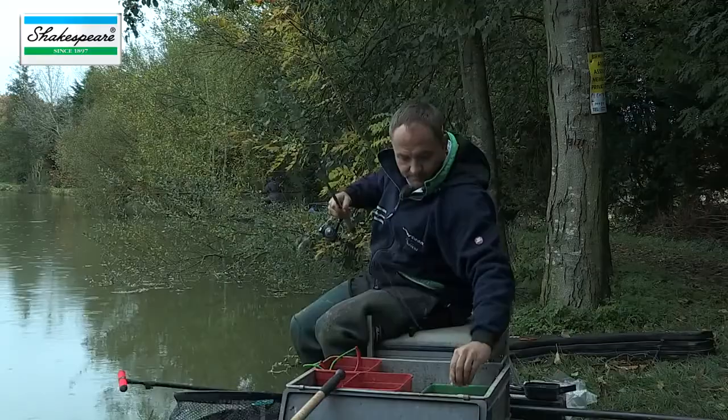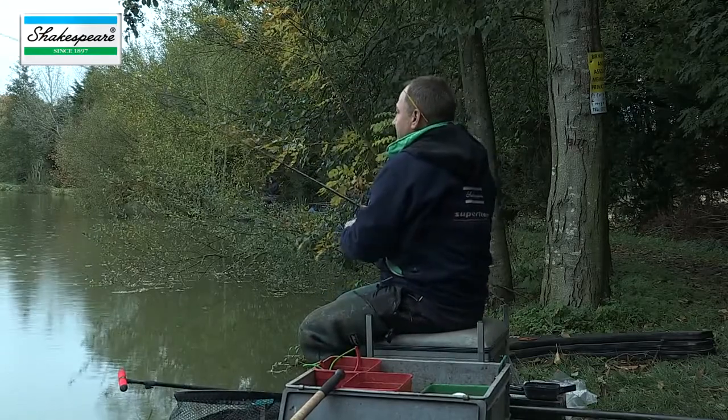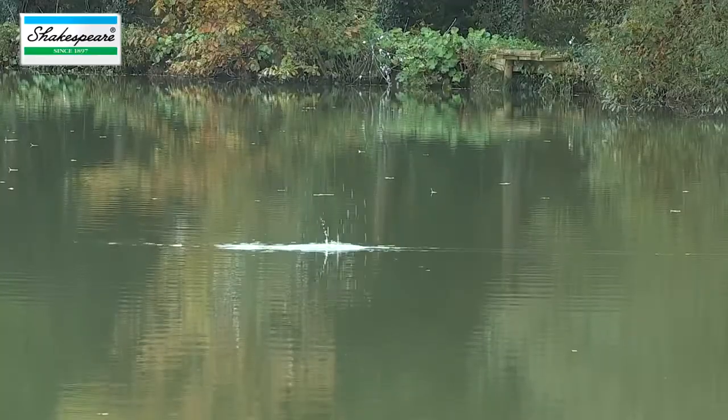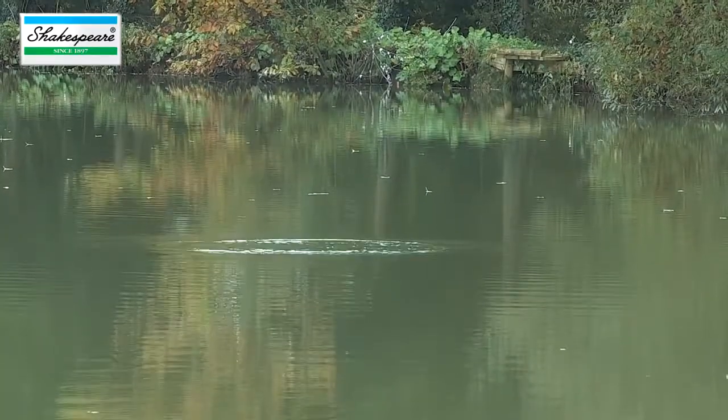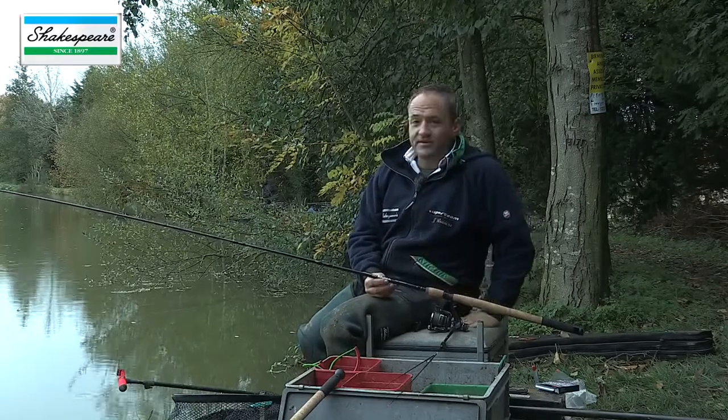We're on another Birmingham Anglers Association water today and this is Coppice Lake. I'm going to take you through some tips relating to lake fishing in cold conditions like this, and I'm going to keep it simple. We're going to fish a small groundbait feeder and we're also going to fish a waggler. I'm going to give you five quick tips relating to feeder fishing on a venue like this.